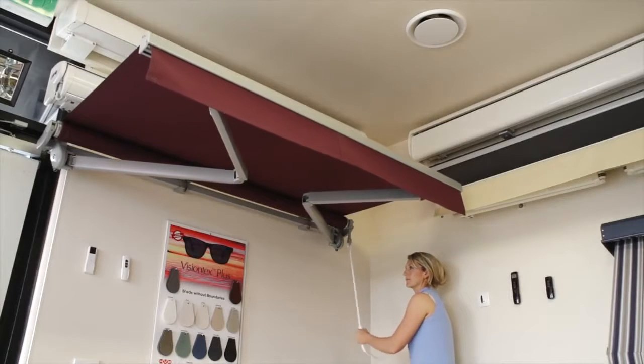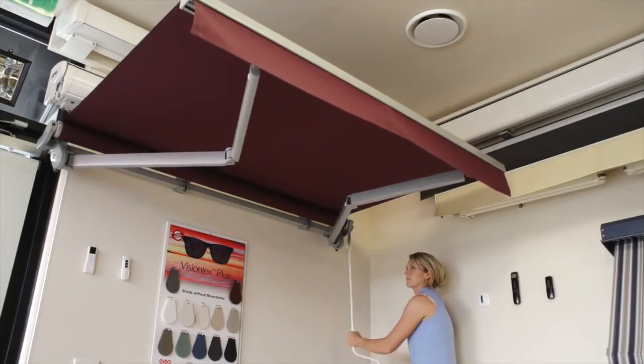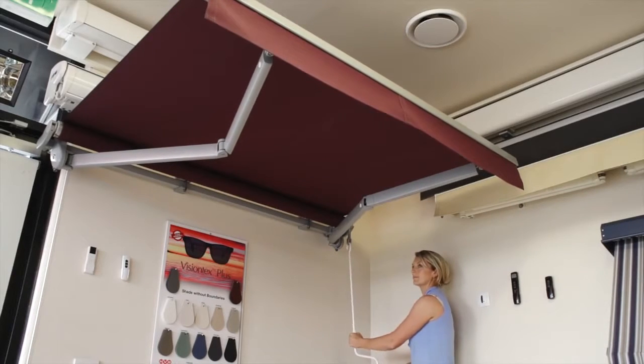This awning has got exceptionally strong arm tension, due to an 8-link stainless steel chain in the arms, and it certainly holds up in windier conditions, better than most other folding arm awnings.